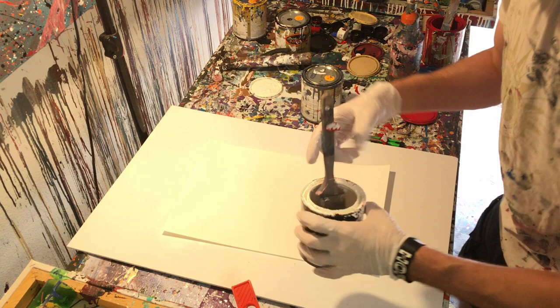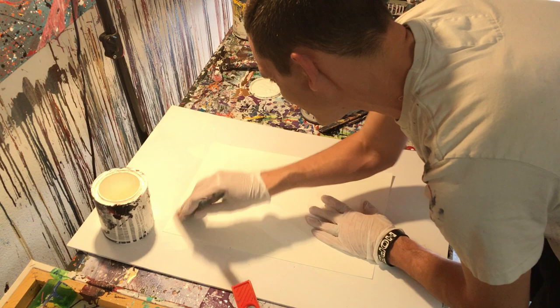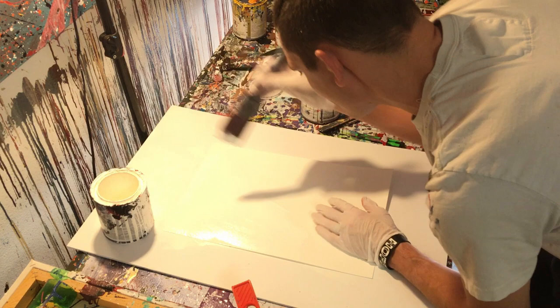So first things first — I'm a realist. No, that's a joke. We're going to go ahead and paint the background white. So we'll get that white on there.